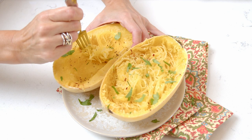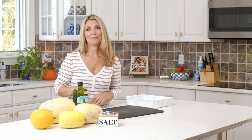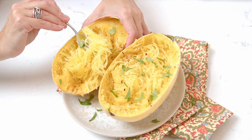If you've ever wondered how to cook a spaghetti squash, I'm going to show you how in so many different ways. It is super simple to do, and then you can make spaghetti squash everything.